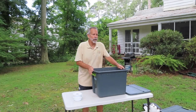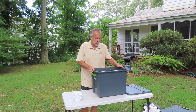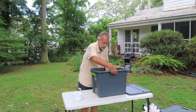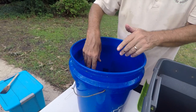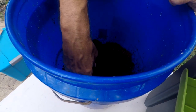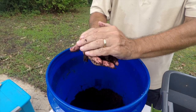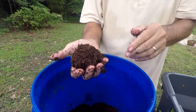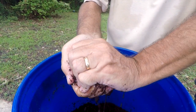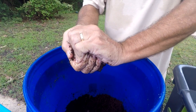Now that your coconut coir has absorbed water and is the consistency of a damp sponge, it's ready to add to your worm bin with the ventilation holes drilled. You want the moisture level of the coconut coir to be about the same as a damp rag — take a handful and it should be wet enough to stick together like a ball in your hand, but dry enough that you can squeeze any excess water out before you add it to the bin.